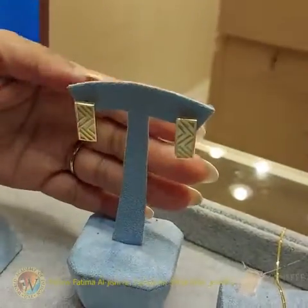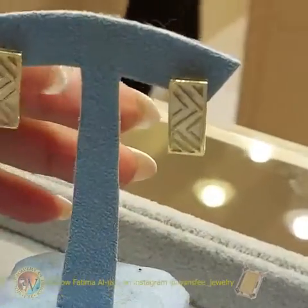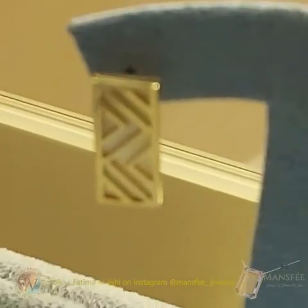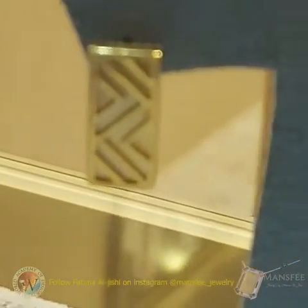This earring is 18 karat and it's mother of birds. We call it Mshabbak — I call this collection Mshabbak. That's beautiful. Thank you so much. I love your collection.